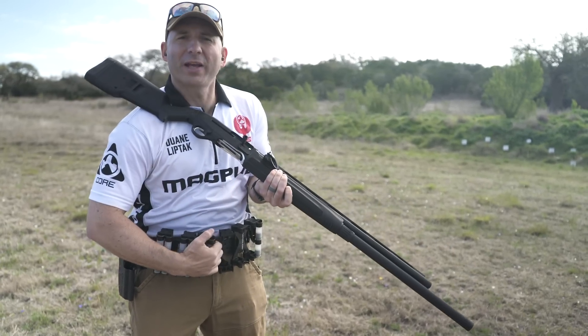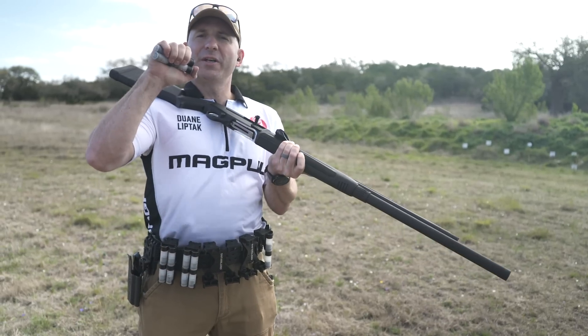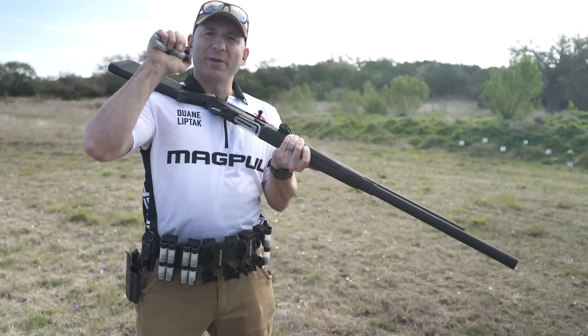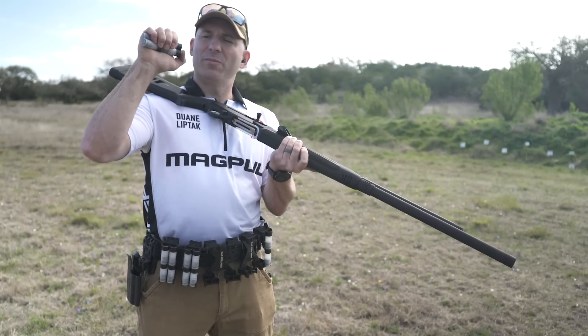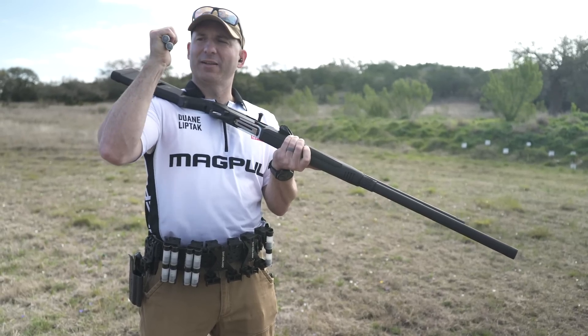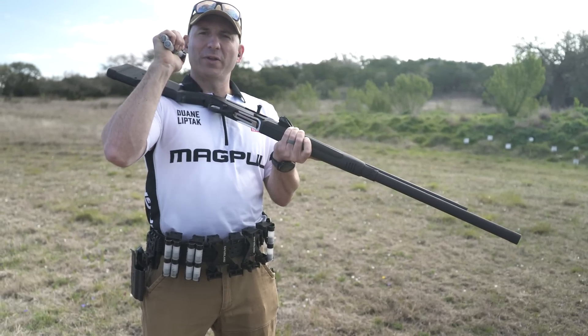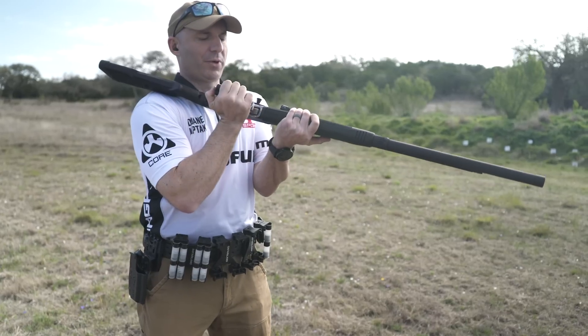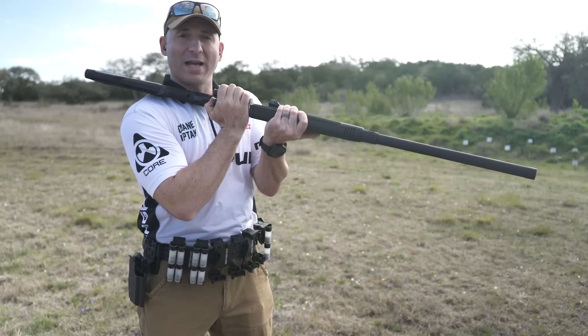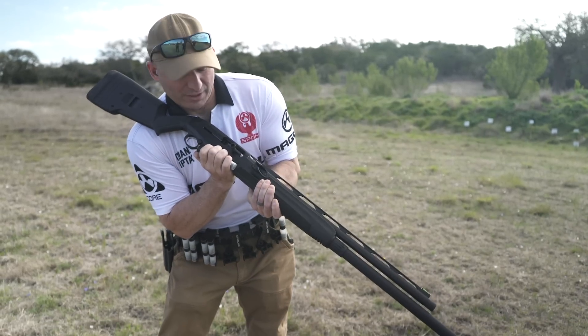For quads, I grab four shells. The first set — the top set — is held under my fingertips, just like in twins. The second set is held under my fingertips with my thumb on the bottom, which also pushes into the meat of my thumb. So I've got four in hand. Then I take the nose of that bottom set of shells, depress the shell carrier, and start pushing forward into the magazine tube.